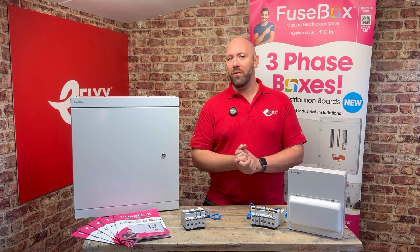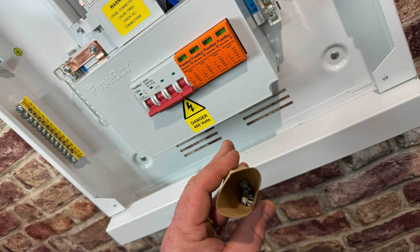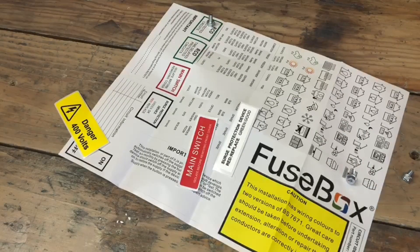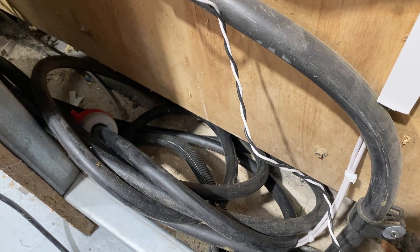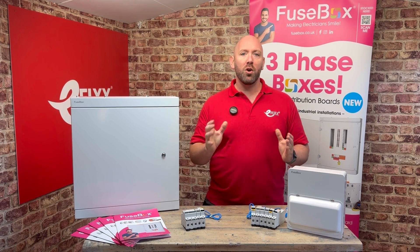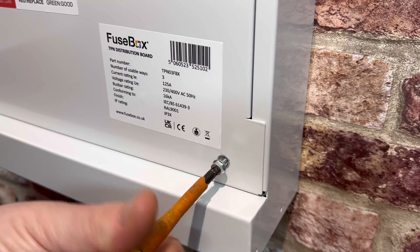One small but really helpful feature that Fusebox provides is those spare screws for the lid. So if, like me, you have that mystical ability to drop a screw and it finds itself into the smallest, most inaccessible hole on site, you're not going to need to self-tap this one shut. It's almost like they've designed this with the electrician in mind.